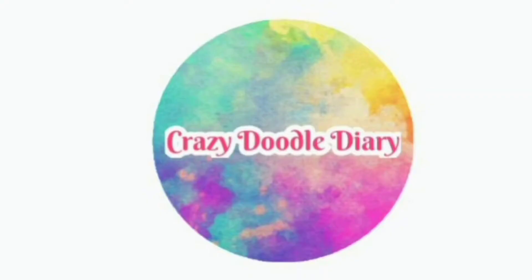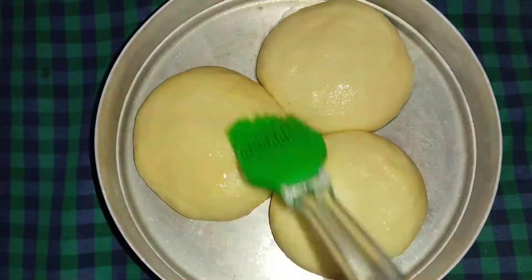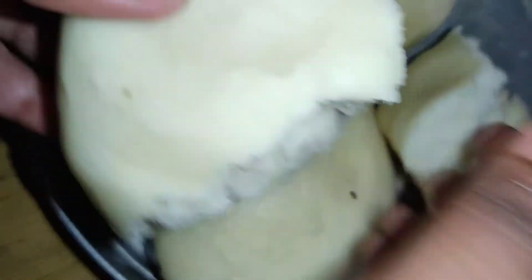Hello everyone, welcome back to our channel, Crazy Doodle Dairy. Today we are going to talk about milk bun in the meat. We are going to use some simple steps in the oven.